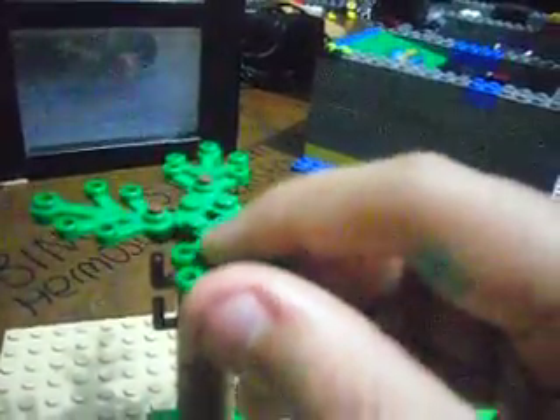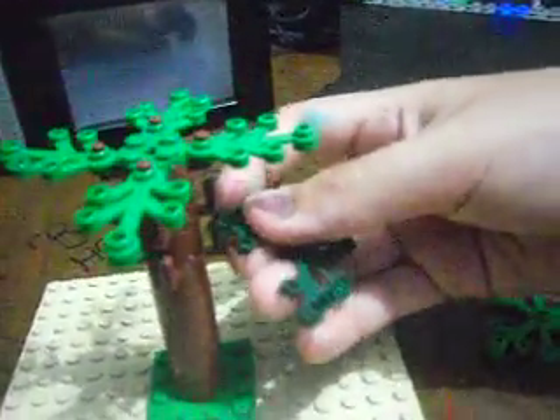Now you take four small plants and place them in the holes, in the rails on the sides.